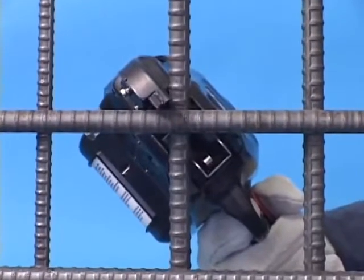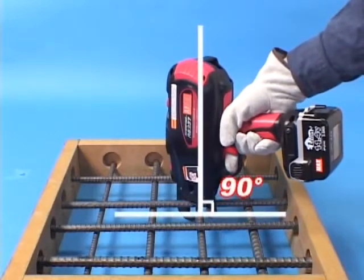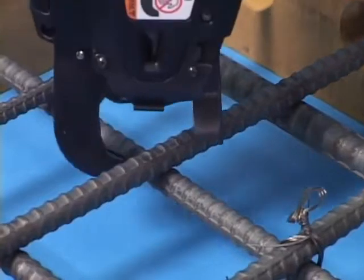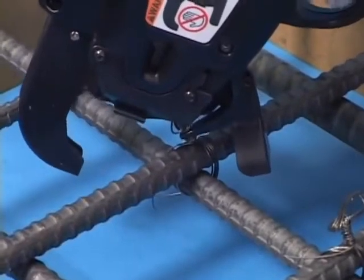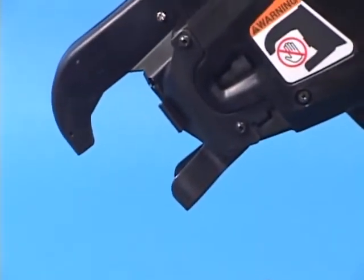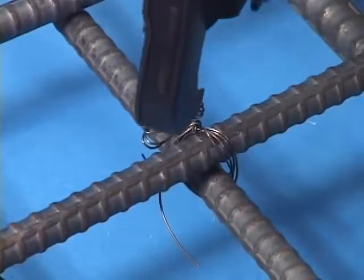Hold the tool at a 45-degree angle with respect to the rebar cross. Apply the tool perpendicular to the surface of the crossed rebars. After the tie is complete, lift the tool upwards. This flexible curl guide enables this action to proceed with ease. If you need to cross tie, bend the tail of the first tie before making the second tie of the cross tie.